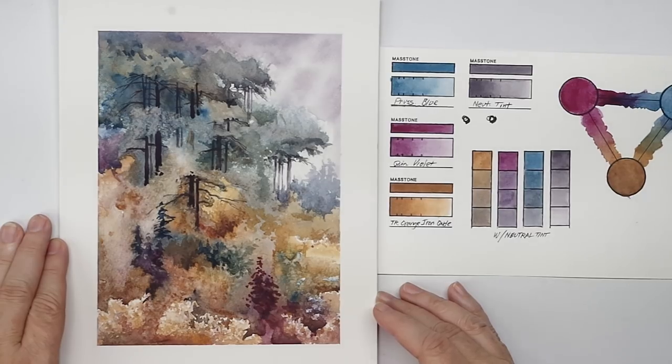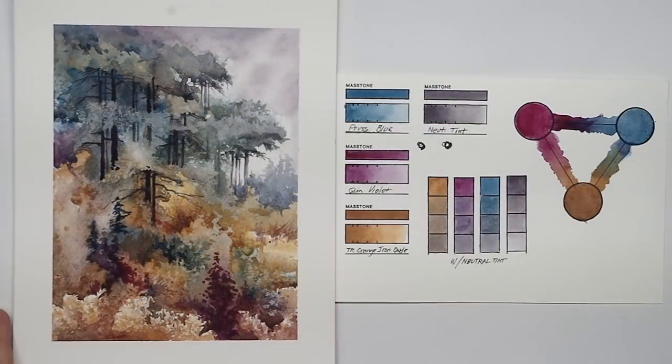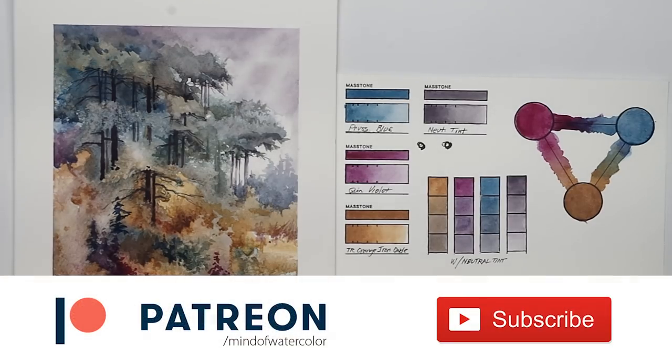Thanks everyone — I appreciate you watching this review and spontaneous painting. Thanks for liking and subscribing, and thank you so much patrons for making this channel possible with your support. I'll see everybody in the next video, bye bye.